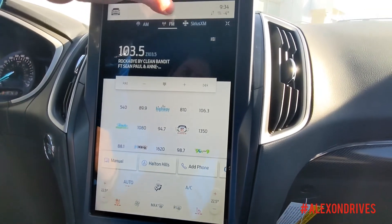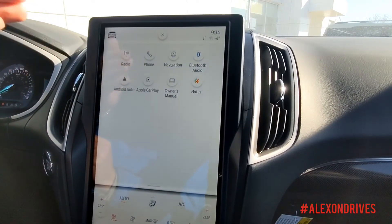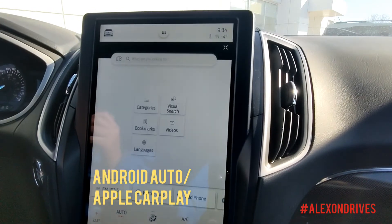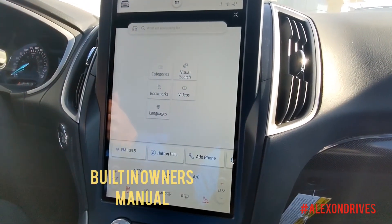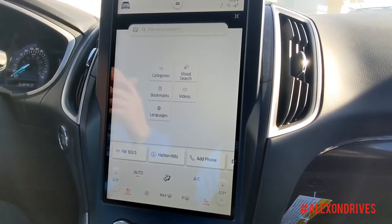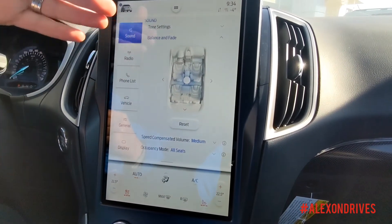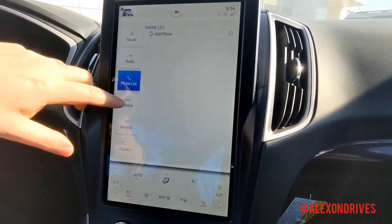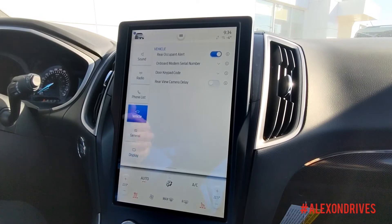Really easy display. You can also press this little button here to bring up any app you'd like to see, like Android Auto or your Apple CarPlay. You even have your owner's manual on here — you can see videos for your owner's manual, bookmark things you want to see, and learn things about your vehicle. There's also this unique button over here for all the settings for the car — change where the sound is, change your radio presets, your phone list, or general vehicle settings. Really easily done.